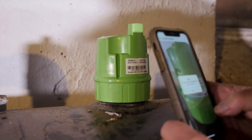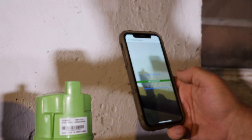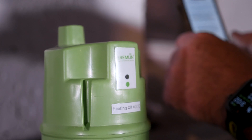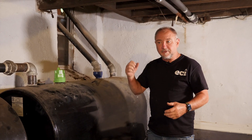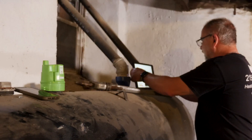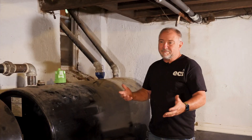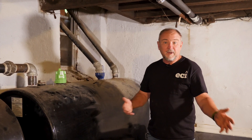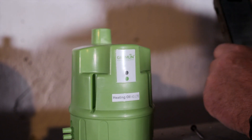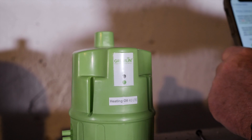We completed the setup and linked it with our office software, so now we'll be able to monitor the tanks and the oil level in here. It will take a few days for the readings to get a measurement of how much oil they're using. We can do a projection report — for example, they're using so many gallons per day, so at that rate we'll need to fill them up in two, three, or four weeks, depending on the size of the house.